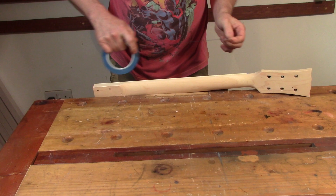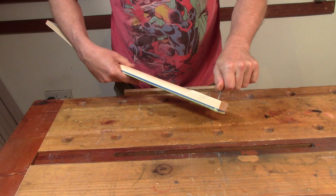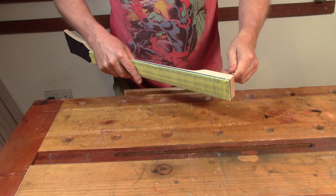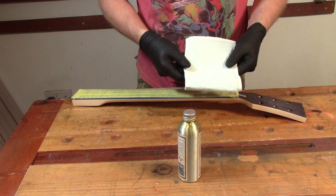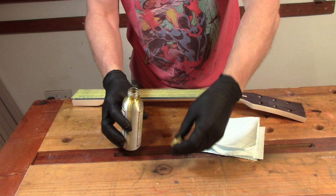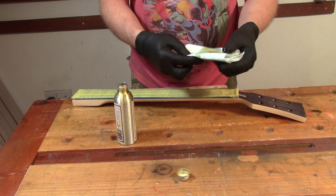Now it's just a case of masking the headstock back up again. I'm putting one of the neck mounting screws loosely into one of the holes just so I've got somewhere to hang it up from. I give it a final cleanup and apply the first coat of oil. For at least the first coat I'm using a separate piece of tissue for the face of the headstock to minimise any bleed through of the stain.